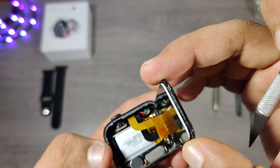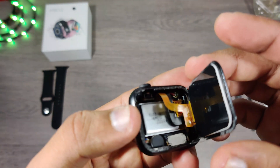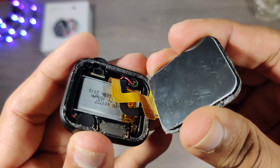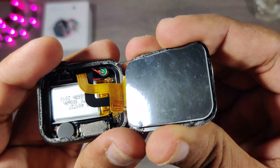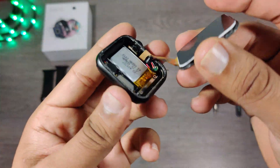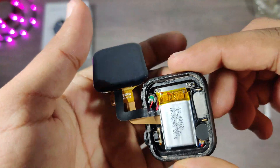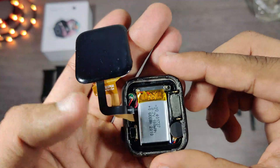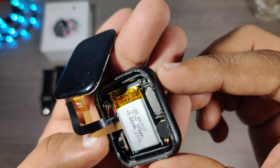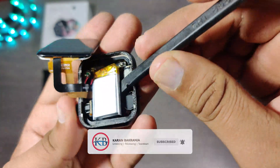The architecture of this watch is different than other watches I have reviewed. This is a 40mm watch and they have sandwiched the battery and motherboard on top of each other, which is not a great idea because if the motherboard heats up, it will directly affect the battery. To remove the display, we'll have to first remove the battery, and there are two lego connections for the display.